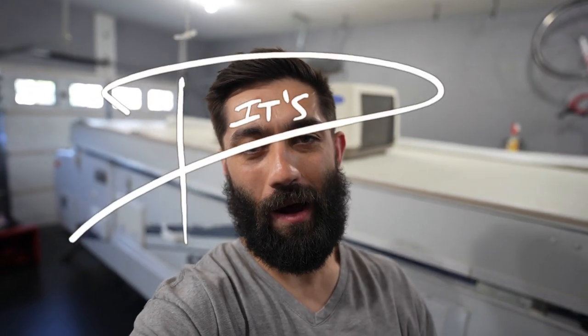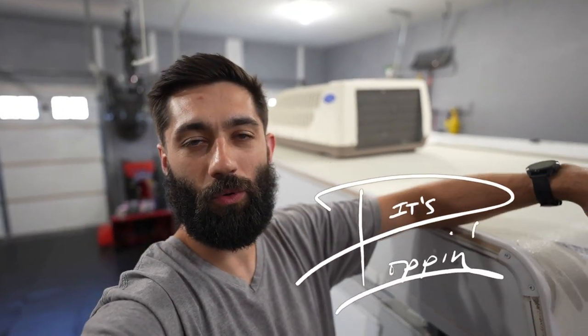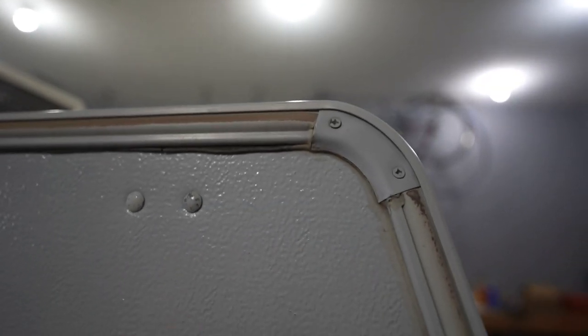Welcome back to It's Poppin and welcome back inside of our garage. We have our 2008 Jayco Select 12 HW and unfortunately, as the title suggests, we have some problems with the waterproofing of our pop-up camper. Specifically there are some areas — you can kind of see back in here — where this silicone caulk is most certainly cracking. That's definitely an issue where water could get into the roof of the pop-up.